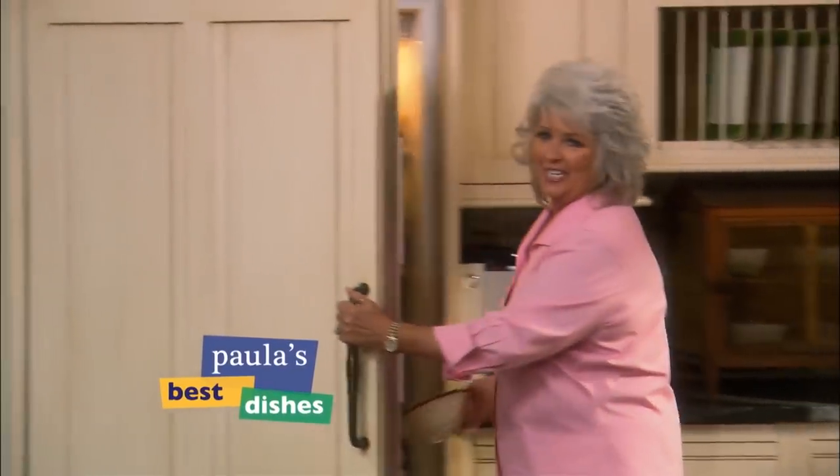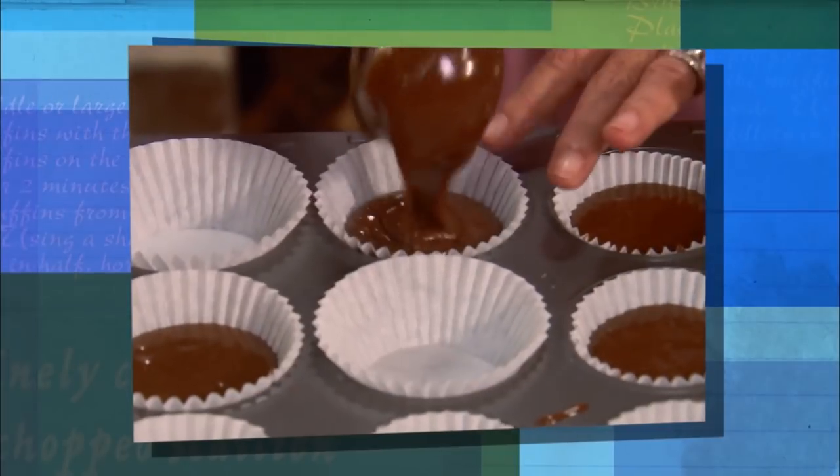Hey y'all, welcome to Best Dishes today. Are y'all in for a treat today? You're not seeing double. It's actually Melanie Hudson of Saturday Night Live fame. Or is it Paula Deen? No, it's Paula — I'm Paula. And today we're cooking up some of our favorite kid-friendly recipes.